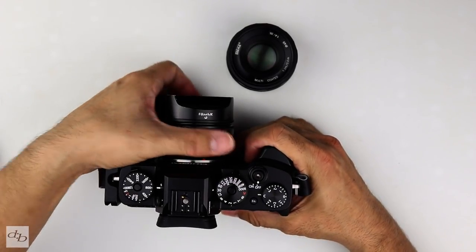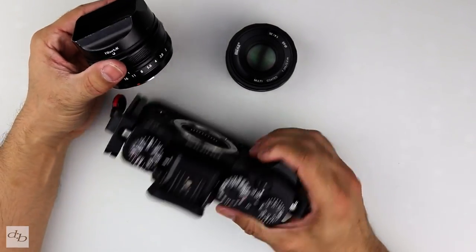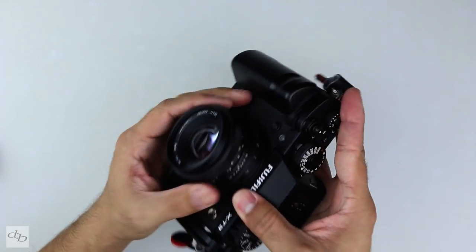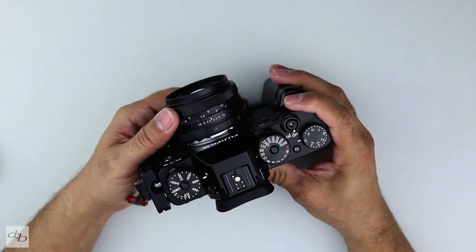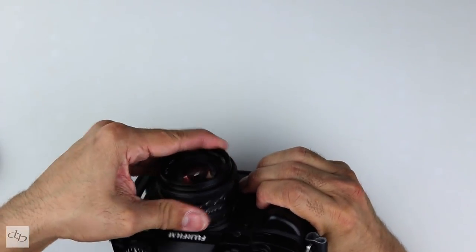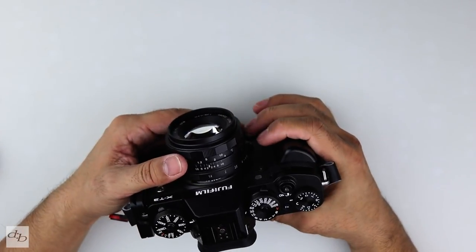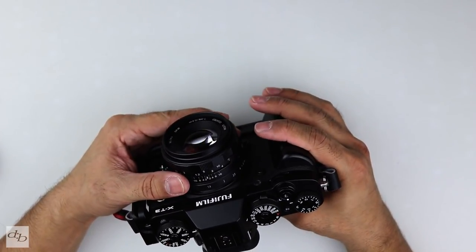A little bit unfair, but this is the T3 with the L-bracket. Line up the red dots, get this on — oh, that's a nice solid fit. It's evoking some sounds. I want to put it on and off for you.